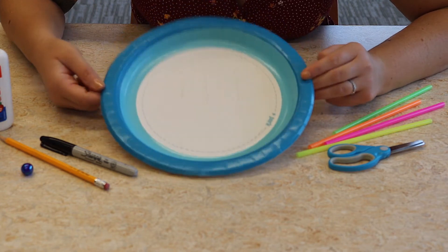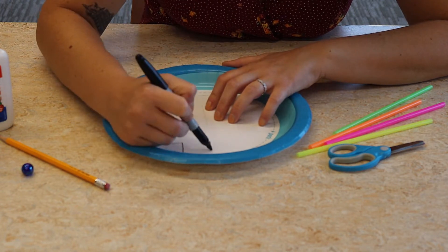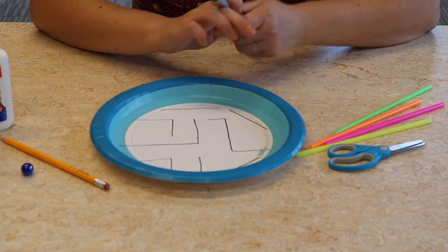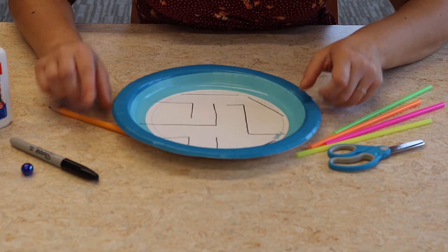Here's my maze — I don't think you can see it — so I'm going to draw it in marker now. Okay, here's my maze. I've got it all drawn out and I'm ready to put the straws on it.